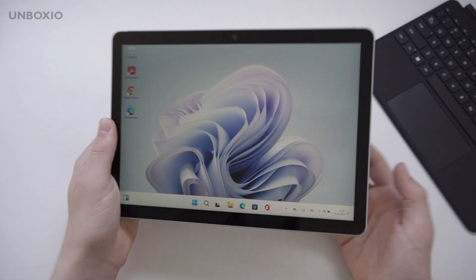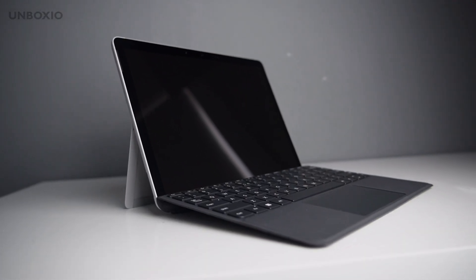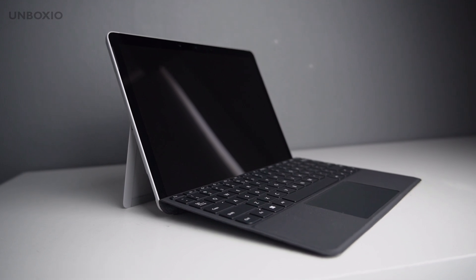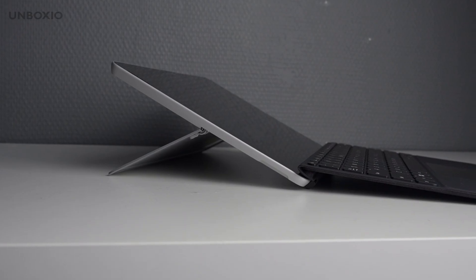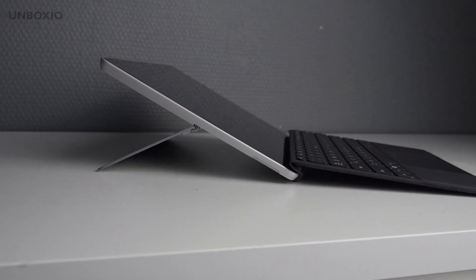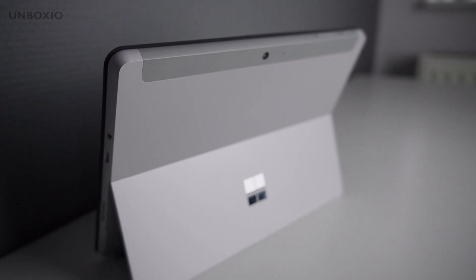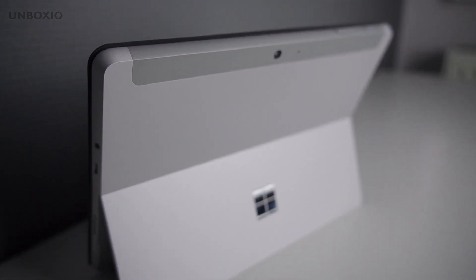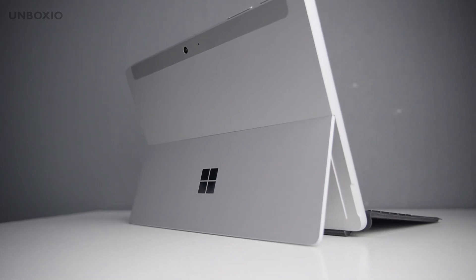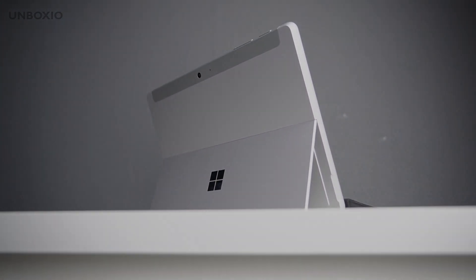So should you buy the Surface Go 4? In my opinion, no. It does have great build quality, a really nice screen, a headphone jack, and decent battery life, but the performance for this price is just not good. You're better off picking up an older Surface Pro for a cheaper price and getting a bigger screen and much better performance. Do you own the Surface Go 4 or are you planning on buying one? Let me know in the comments below, and thank you so much for watching.